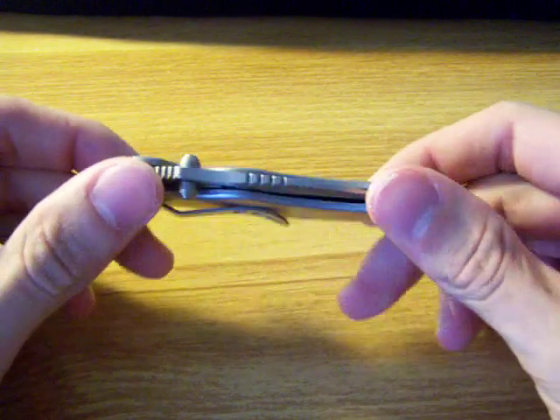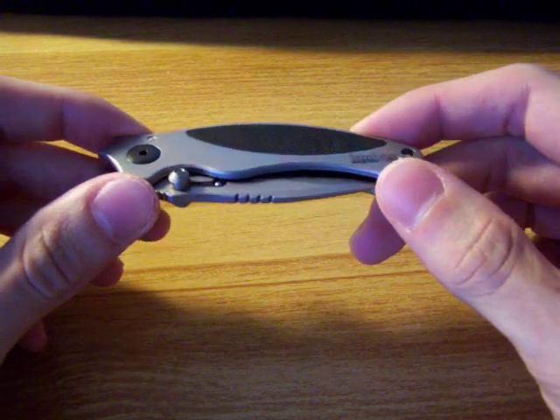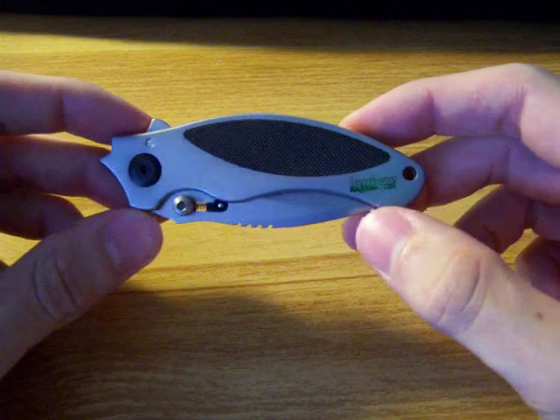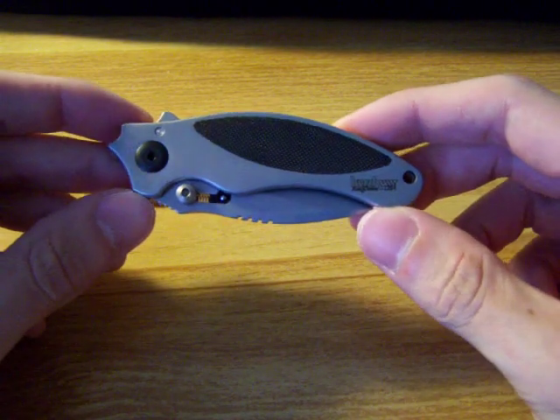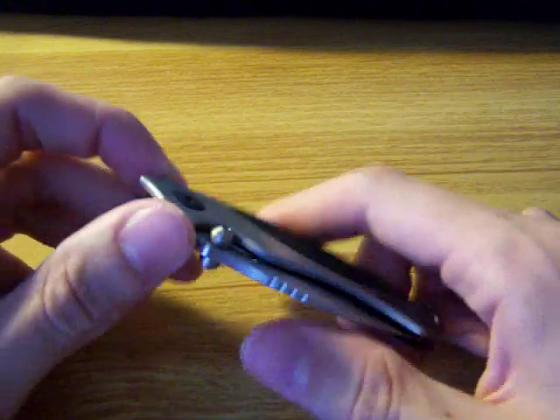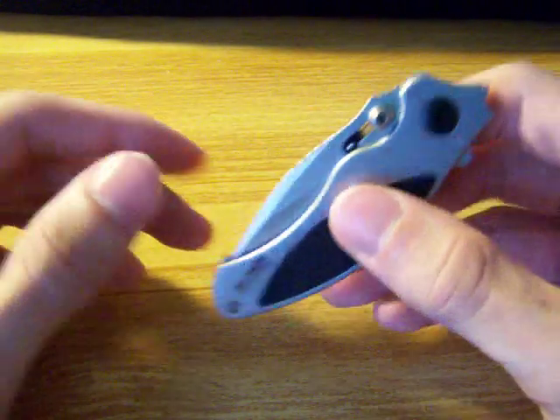First off, the blade length closed is 3.5 inches, and it weighs 3.1 ounces. So it's basically two baby boas — still on the light side. It's a nice little knife.